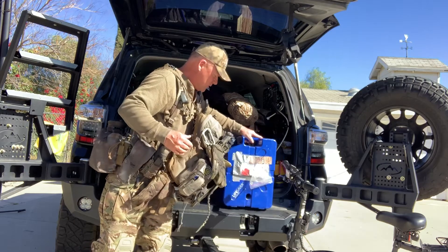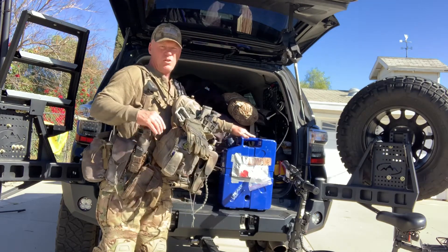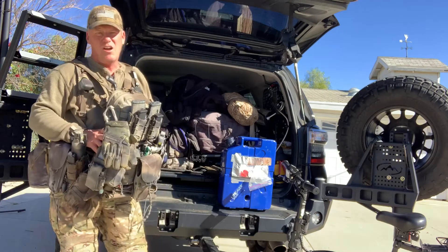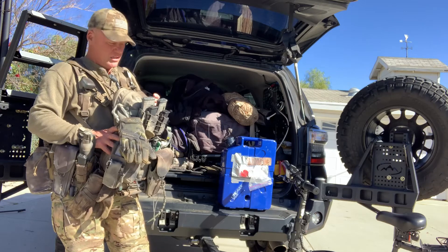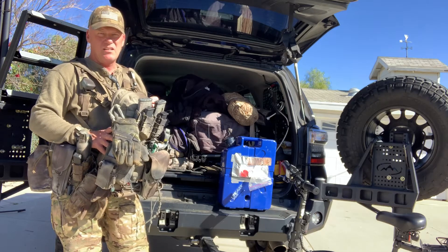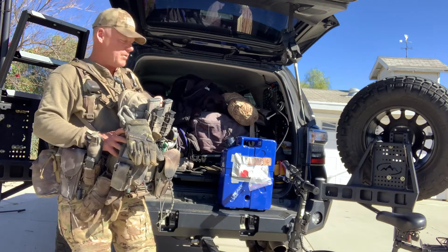It also gives me five gallons of water for the side of the road — if I find someone with a broken-down car, or I break down myself, I've got five gallons ready. I can also break it down into smaller packs and carry it on me if I need to fill up my packs.